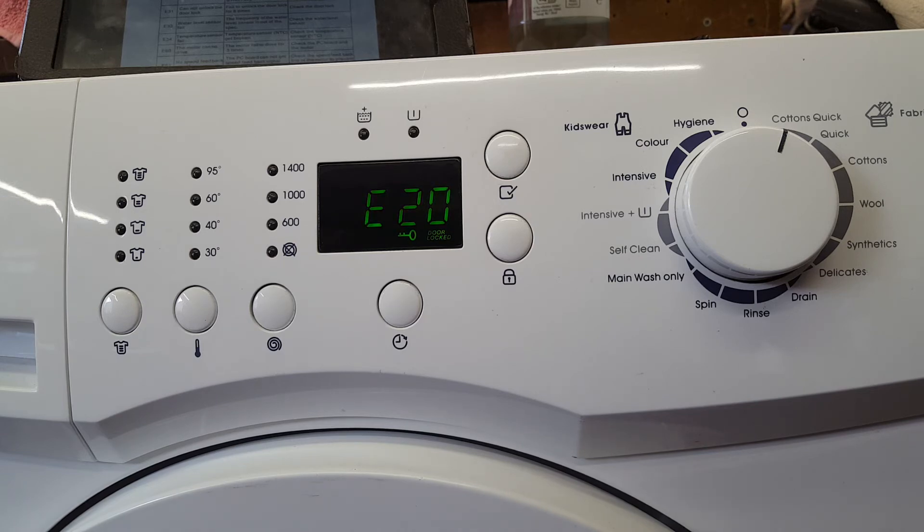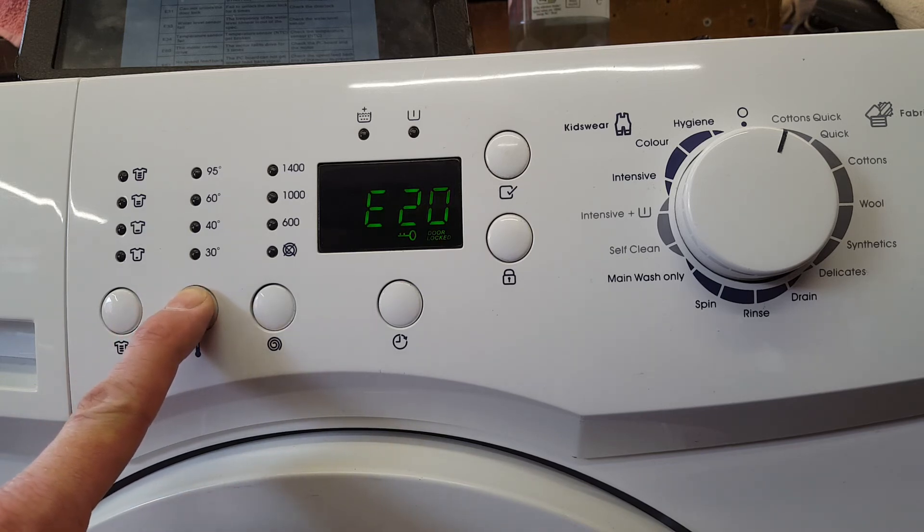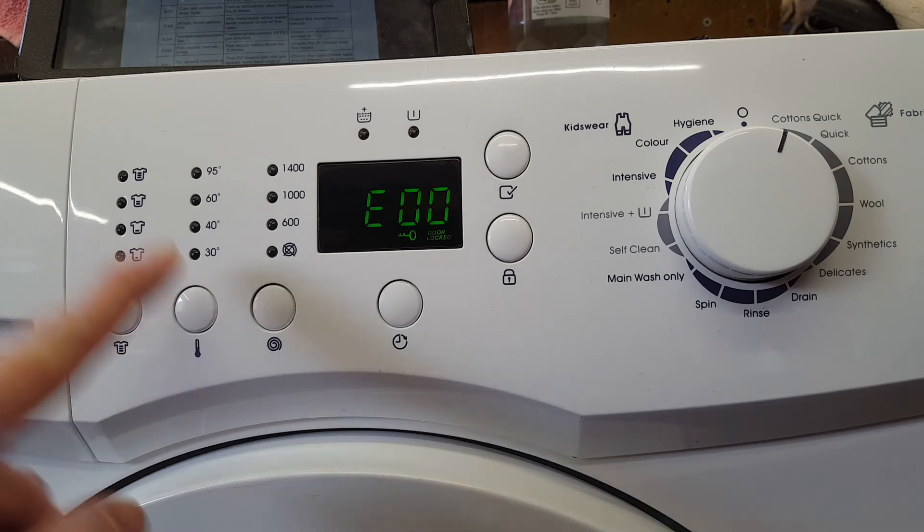To cancel the error code, you press and hold the temperature button. And that should cancel the error code like there.